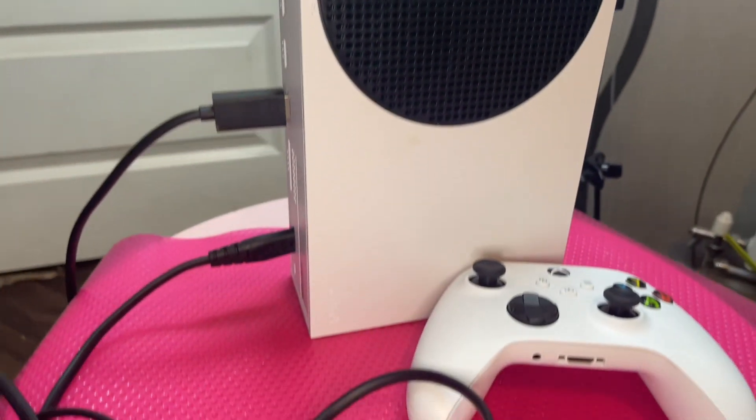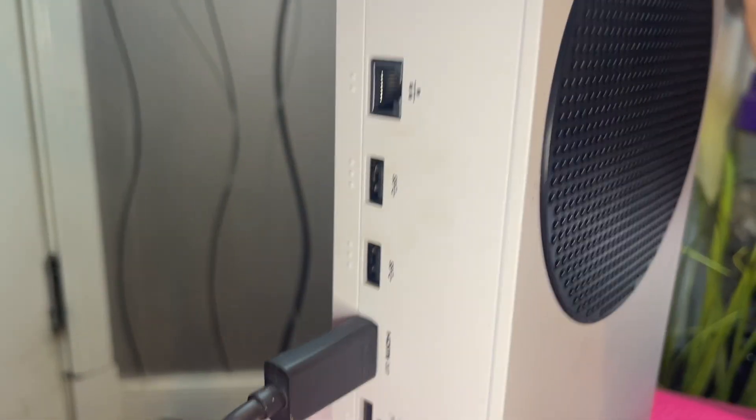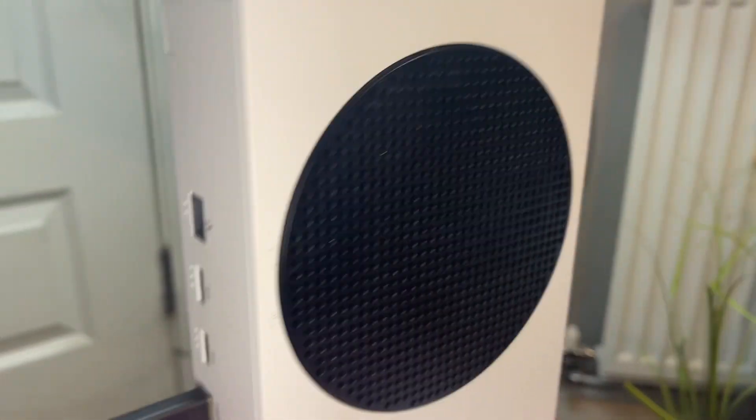So this is just a 360 view of the console. It also comes with these cables — the main cable that you plug in for HDMI. We like to pair this with our television and play on a big television in the living room.